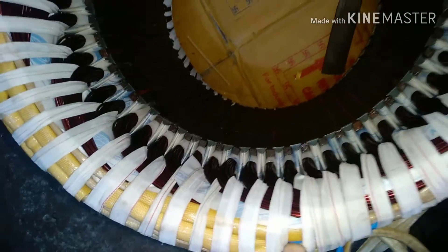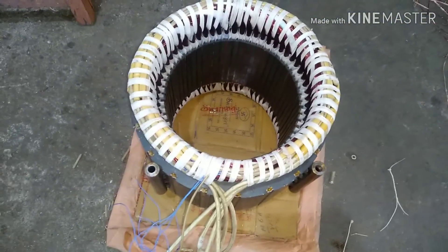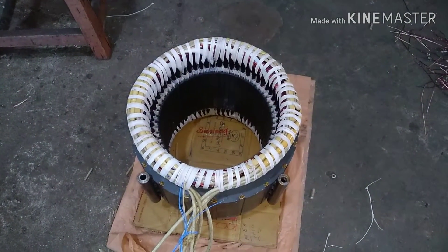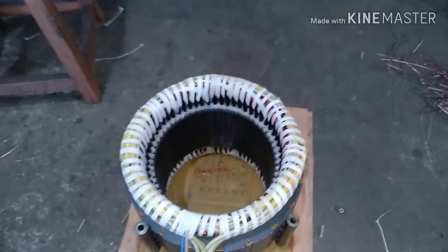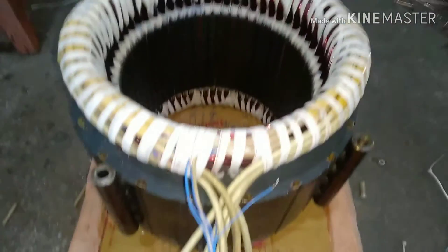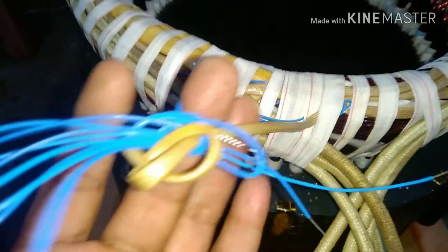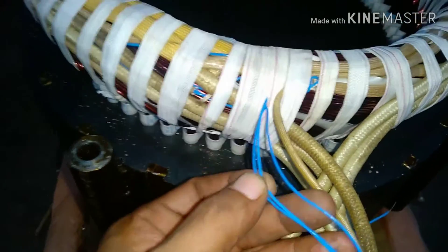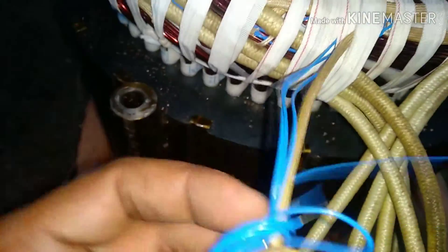Considering the earlier case where we saw the white motor with good winding but faulty thermistors — the reason we rewound the full motor was that the thermistor was installed on the overhang of the winding. To install a new thermistor we had to open up the winding overhang, which was not possible after rewinding. So this is the only reason we had to do a complete rewinding to replace the thermistor. Basically the thermistor has to be placed on the overhang, whereas RTDs — which are also used — are inserted inside the slot. This topic will be covered in the next video.